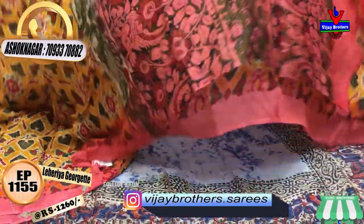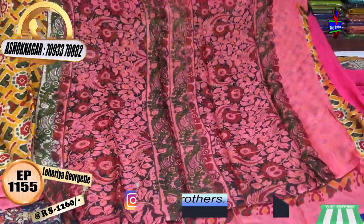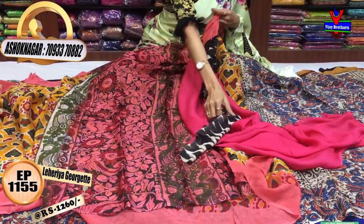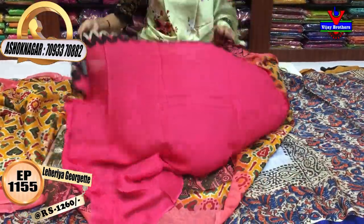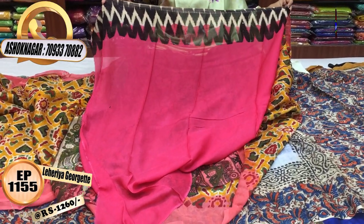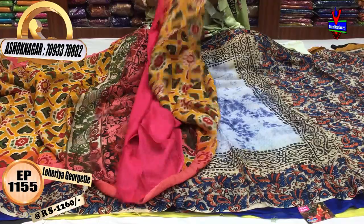I will show you the pink color — the blouse is also yellow color. I have a blouse of pink color and also a black color option. I have a zigzag border on the blouse part. The blouse is available for Rs. 60.